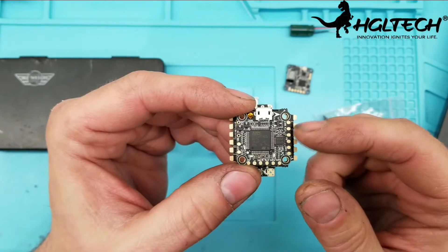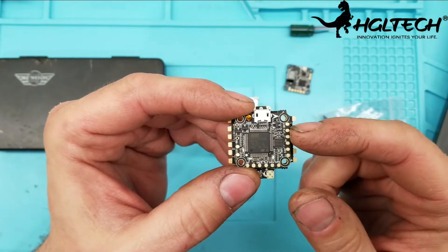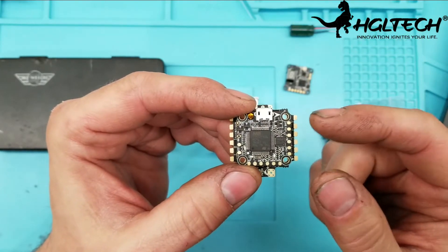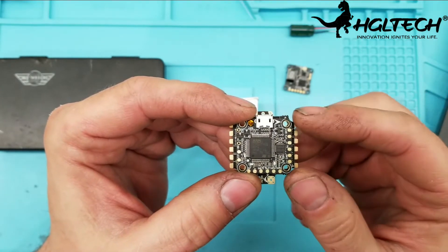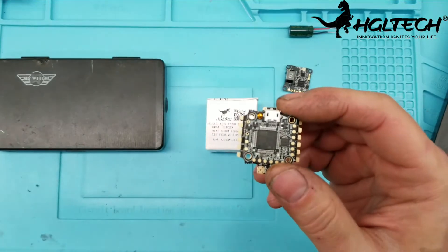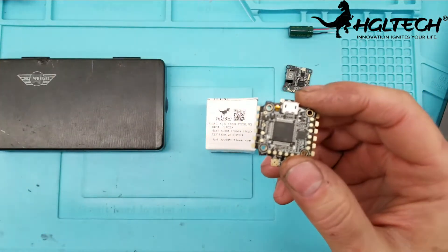So you'll be able to run the RunCam Split version 2 and also the new RunCam mini split, which I have a review coming up for. I actually have it right here and that will be the next review.